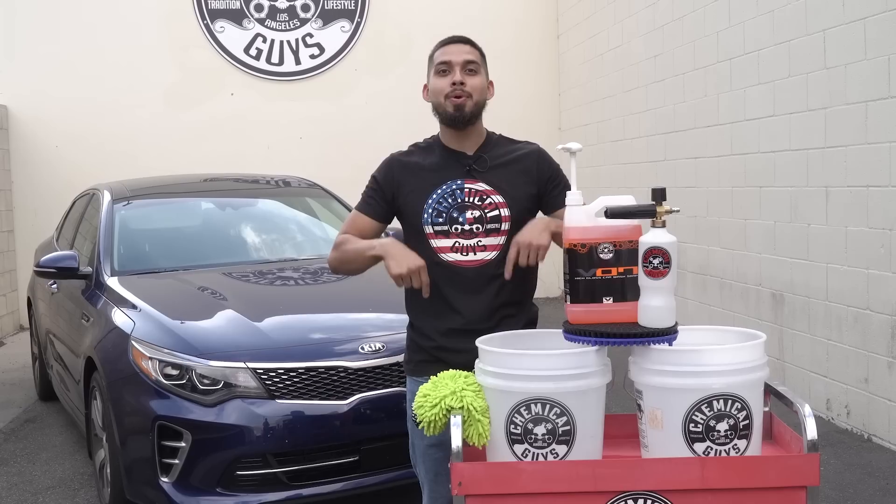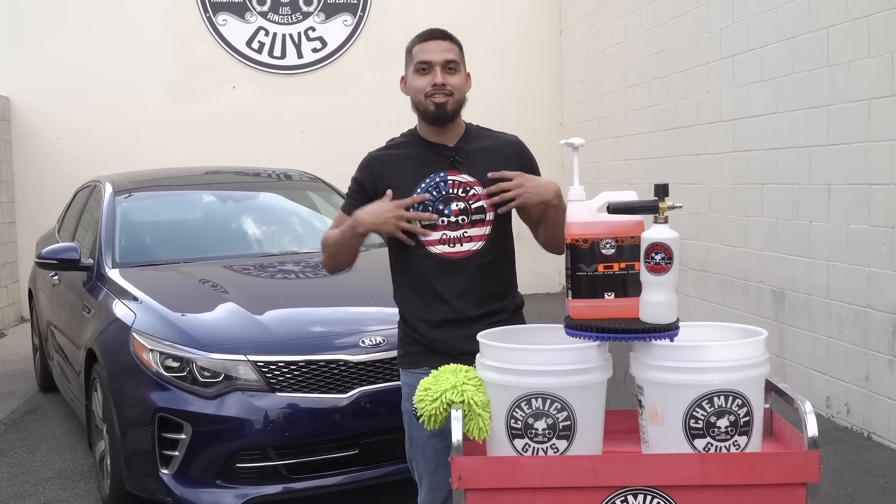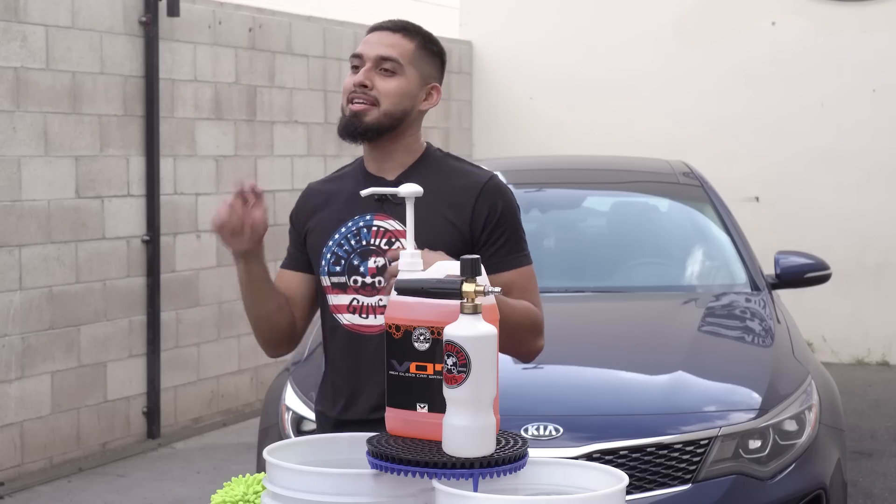Like my shirt? Make sure to hit the link down below. We also have very cool apparel — hats, shirts. If you want to rock us, make sure to click that link down below.